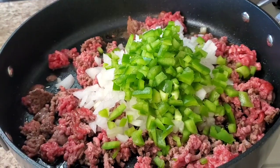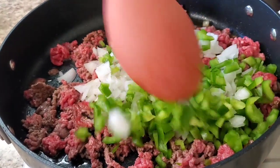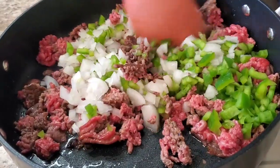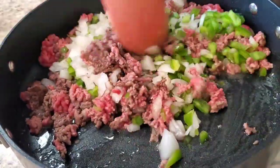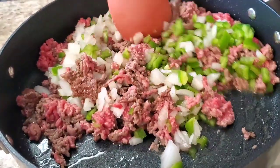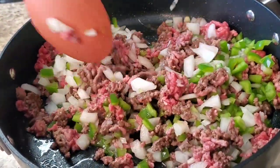One onion, and this is optional — I'm gonna put a green pepper. We're making this taste fine even though it's super easy. And we're just gonna put a little bit of seasoning in this.